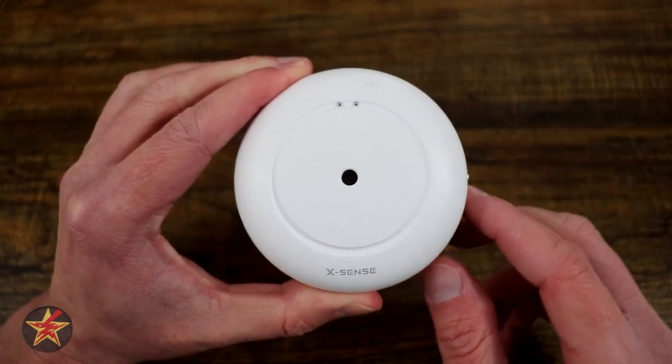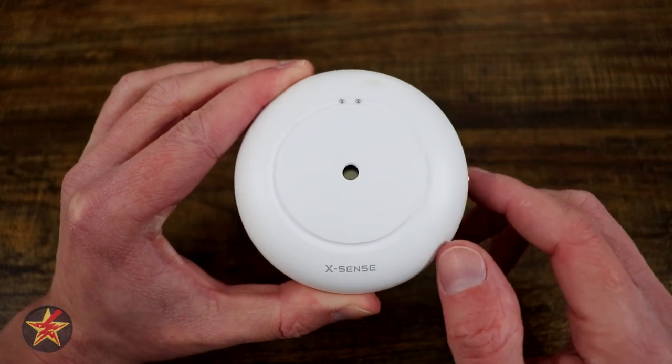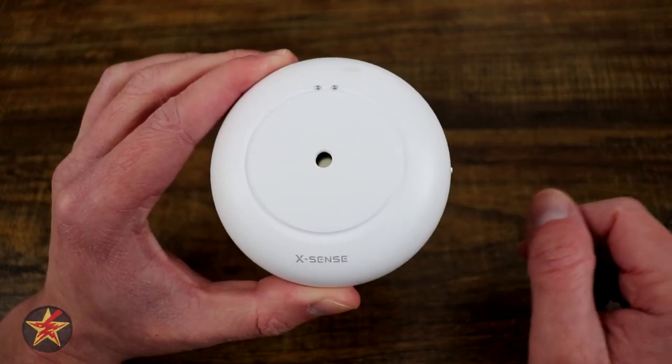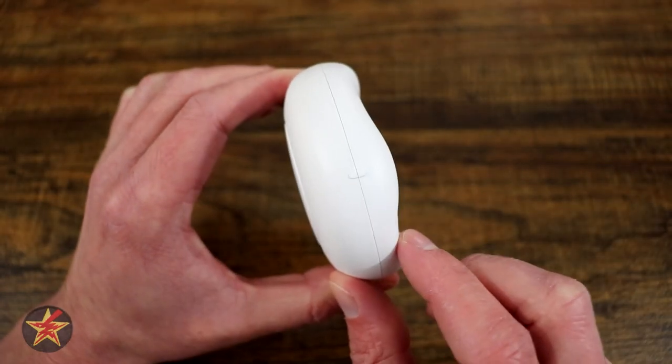The channel around the top will help direct water to these probes, so you'll get notified that there is an issue sooner rather than waiting for the leak to get out of hand and get to the bottom, where we have four extra probes and a test/silence button underneath. You'll also notice underneath there are three small screwdriver holes. This comes pre-installed with two AAA batteries and they are replaceable. The stated lifespan is three years of use, and the stated life of the actual water sensor is five years.